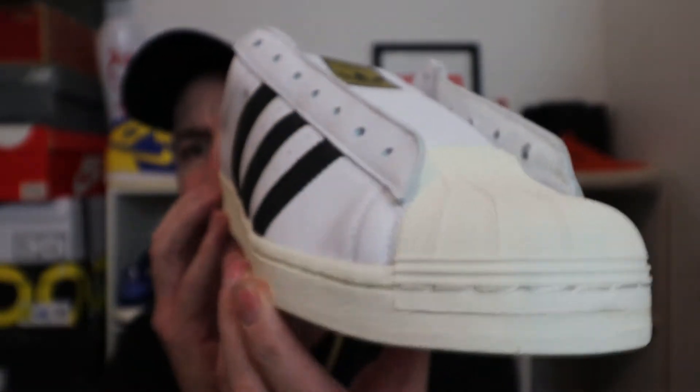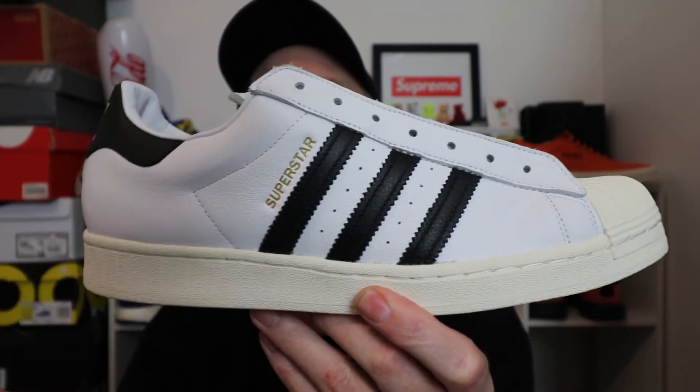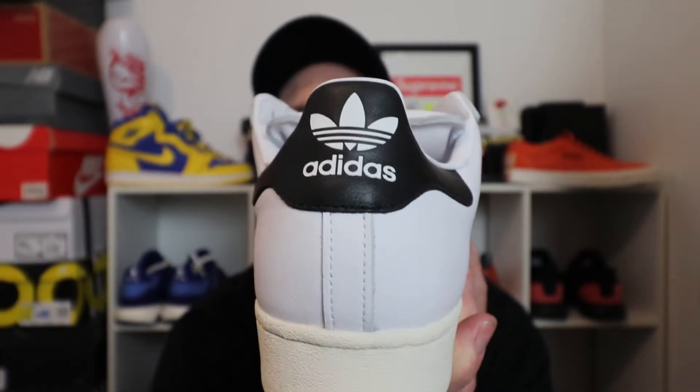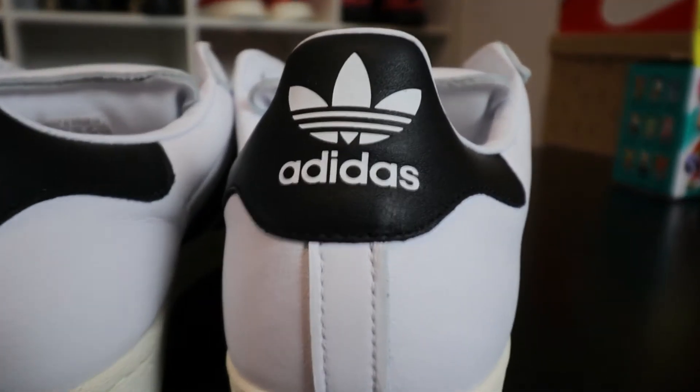Beautiful big shell toe — I've always called them shell toes rather than Superstars. That off-white cream color to contrast with the bright white leather really really works, which brings it up into the three stripes. And on the heel tab with the white tray foil — it could have been in gold, could have put a bit of gold there — but I really like the classic white because it is paying homage to the originals that Run DMC wore.